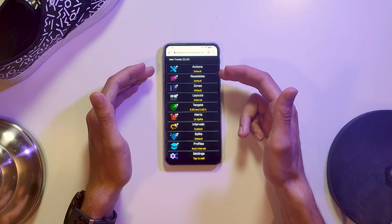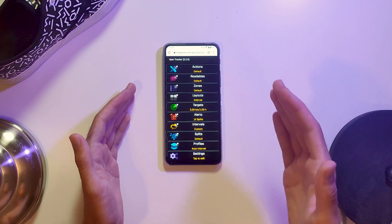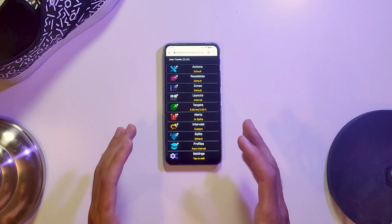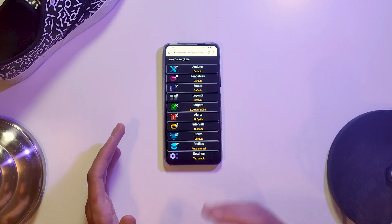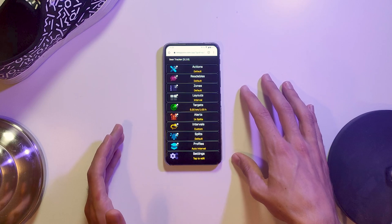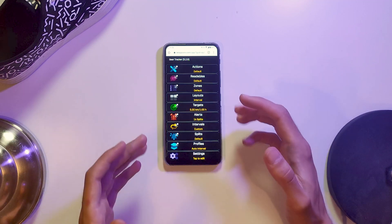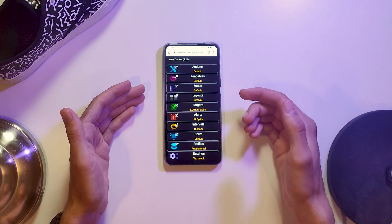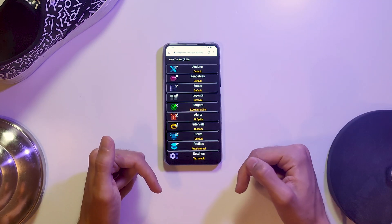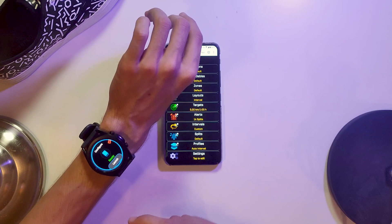All the different controls in the Actions menu can also be added directly to your layouts, and in that case you don't need premium to use them. If this is all gibberish to you, be sure to check out my overall profile setup video for Gear Tracker. And to define intervals, I'll show you how to do it in the app here, but I'll also link my tutorial on defining intervals on the watch itself in the description below — useful if you don't have premium.